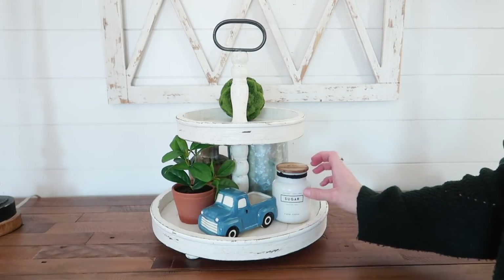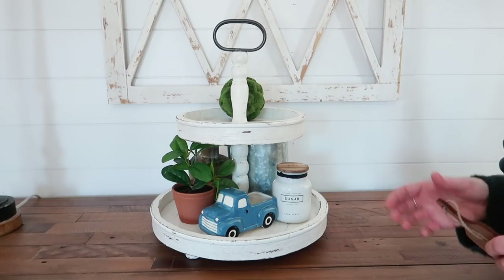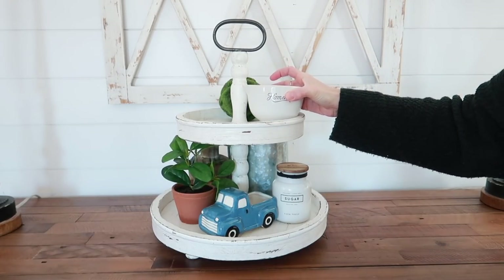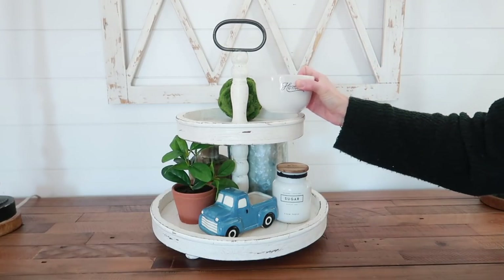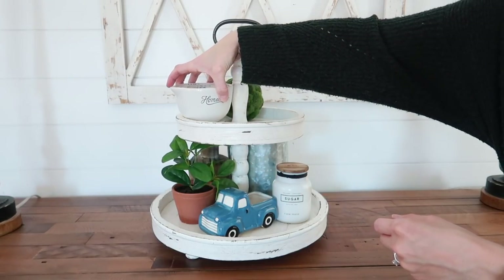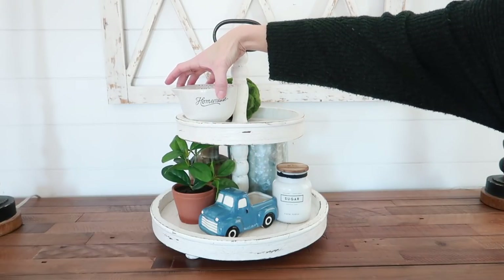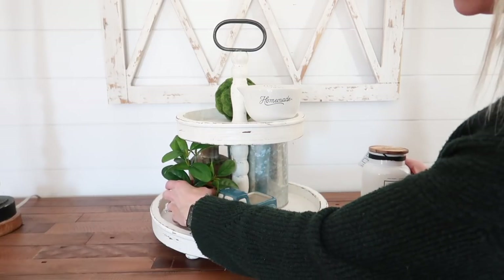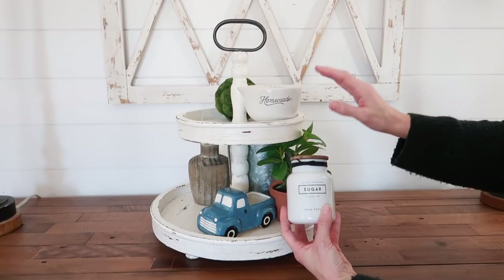I know trucks aren't everyone's thing, but I just love them. With lots of little boys in our house, they like it too, so it's a fun little addition. Here's an example of where my measuring cups are too big, but I really want them up here — and this is where your wood slabs come in handy, because they help raise items up a little bit. I'm also picky with words — I don't want things with words on both sides. I like to mix them up.